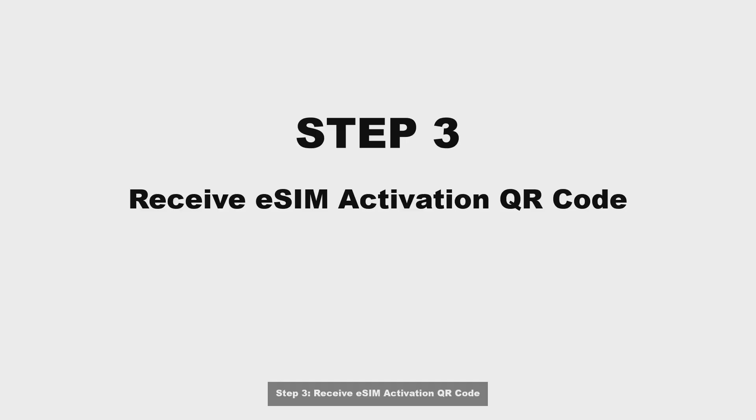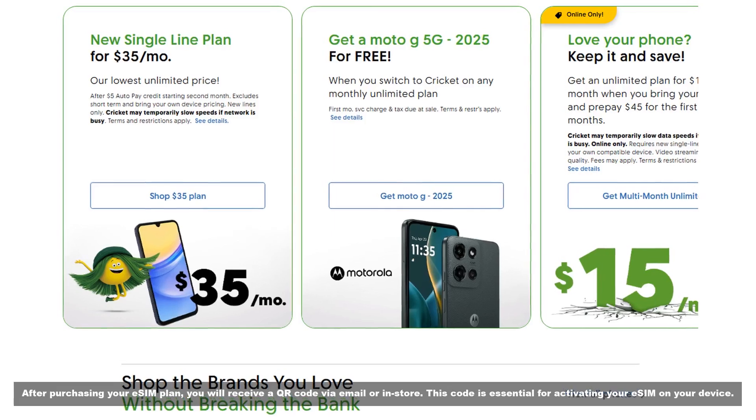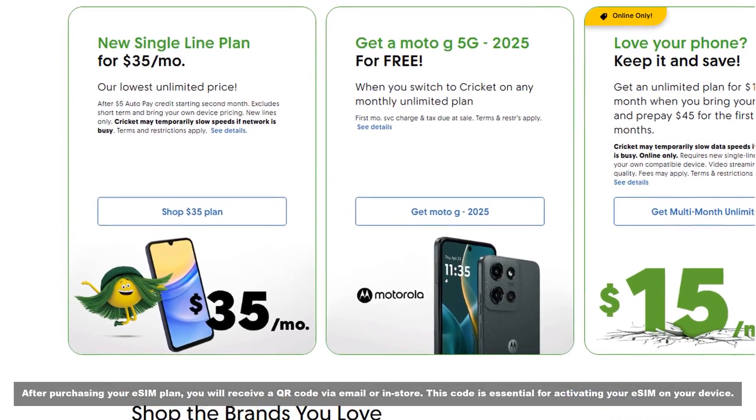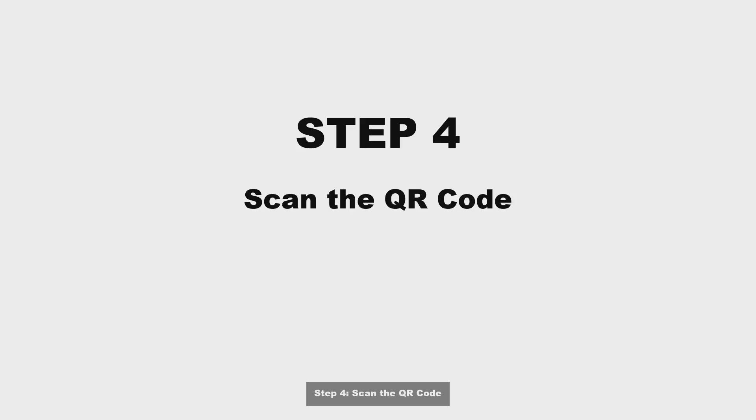Step 3: Receive the eSIM activation QR code. After purchasing your eSIM plan, you will receive a QR code via email or in store. This code is essential for activating your eSIM on your device.